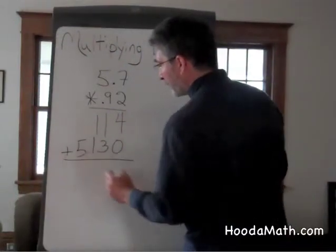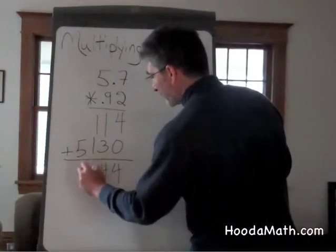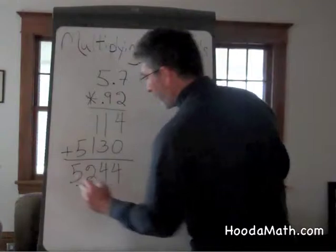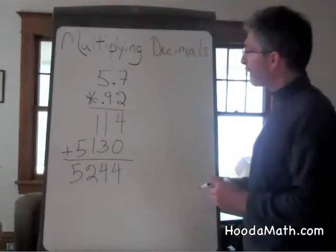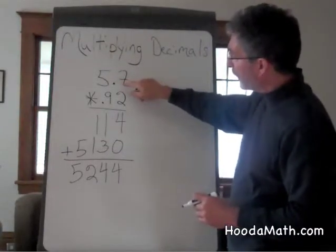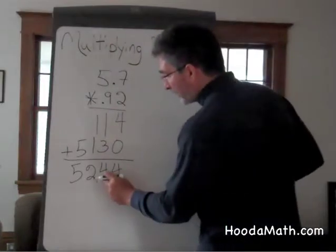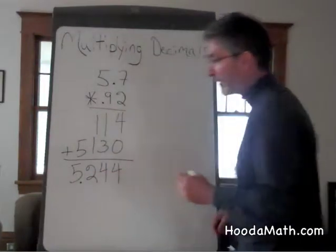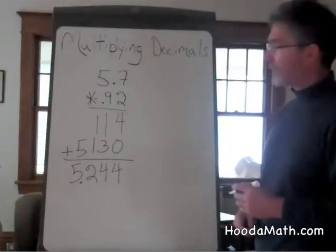We add the numbers: 4, 4, 2, 5. But we don't have a decimal point. There are 3 decimal places to the right of the decimal — 1, 2, 3 — so we need 1, 2, 3 here as well. Our answer is 5 and 244 thousandths.